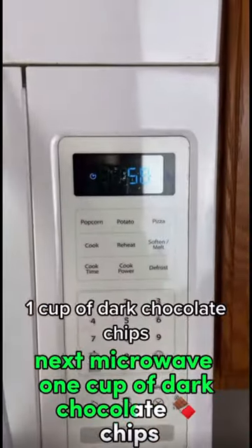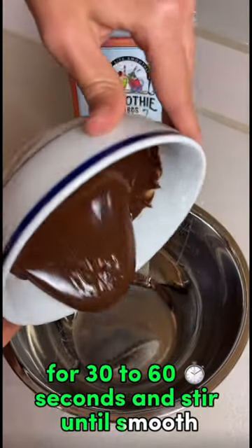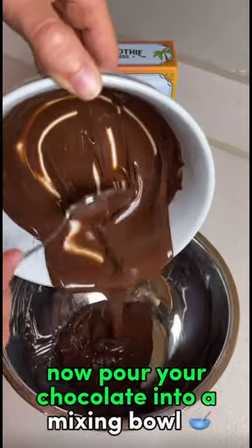Next, microwave one cup of dark chocolate chips for 30 to 60 seconds and stir until smooth. Now pour your chocolate into a mixing bowl.